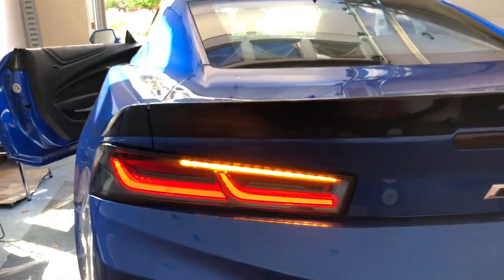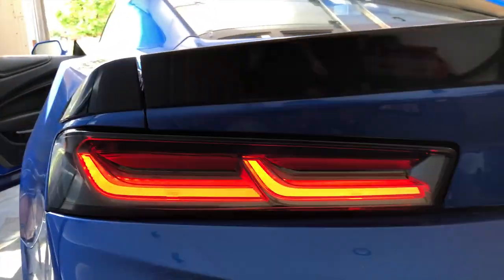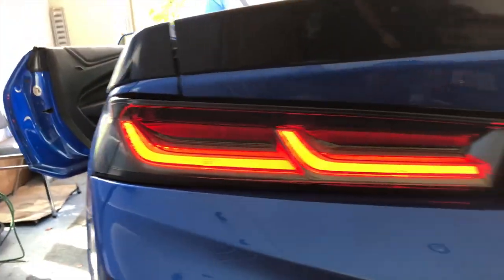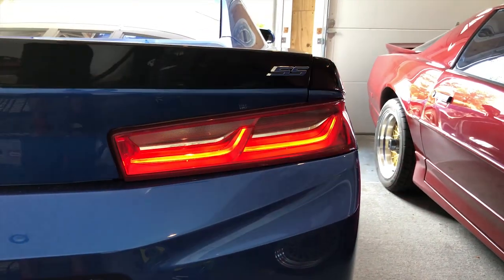As you can see, smoking badass, and I love it. It makes the car pop out a lot more, gives it a different look — it just looks sweet. I'm going to do a comparison taking this off and the stock one. Seems a lot better, let's see without the turn signals on.